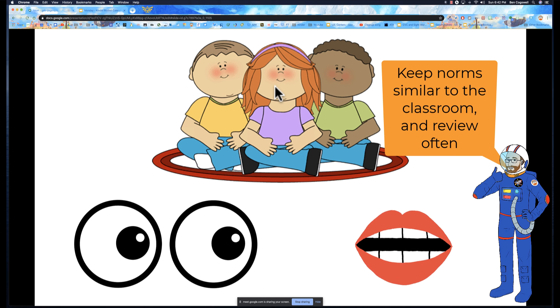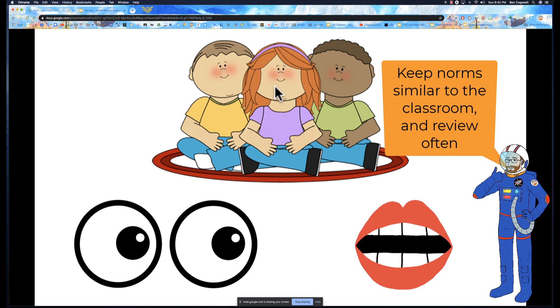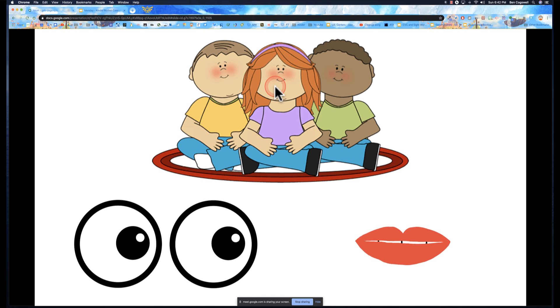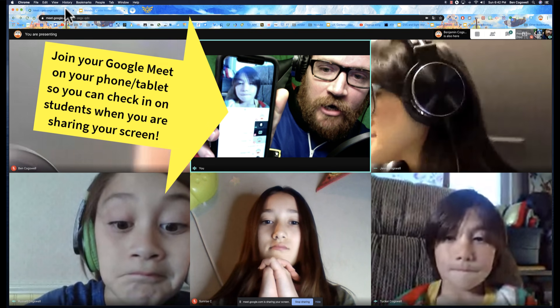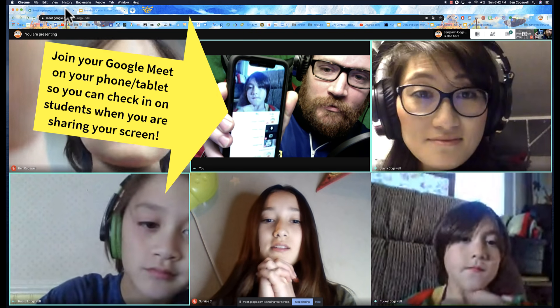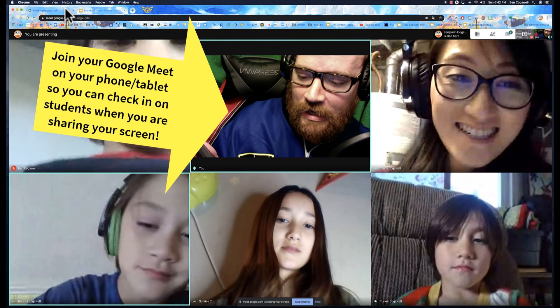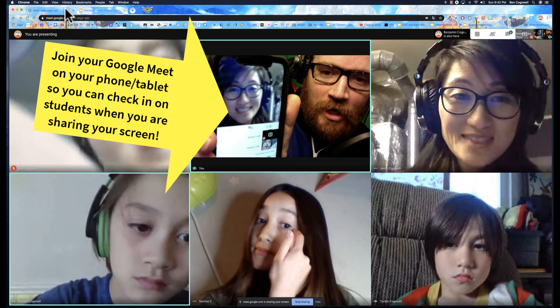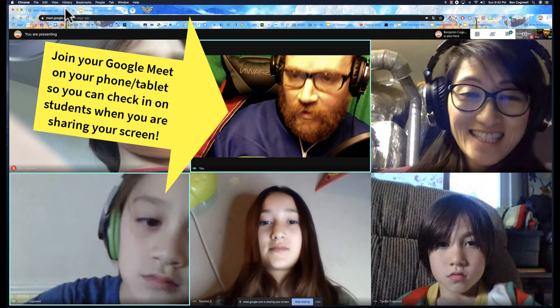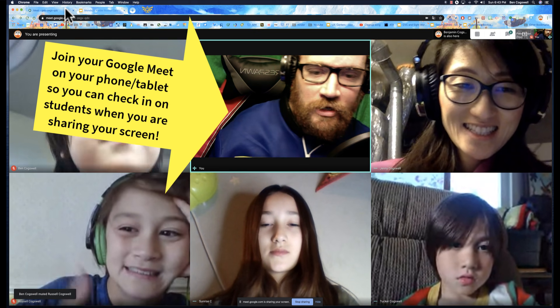The other thing I can do is right now I can check on different people. When I have something mirrored on my screen, everybody look — who do I see on my phone? Tucker. And now let's see — there's Mom. So now if I'm mirroring something else, I can still kind of check in on everybody to make sure they're being good listeners.